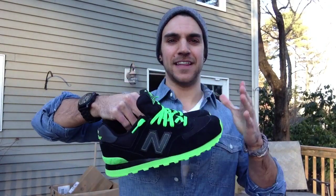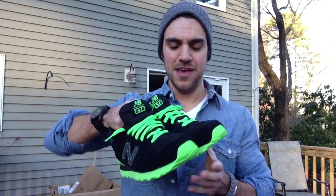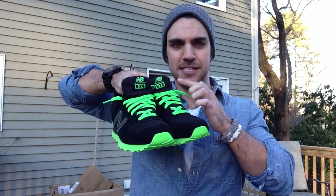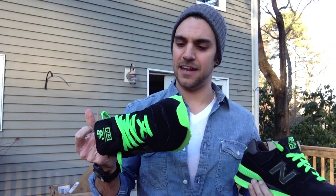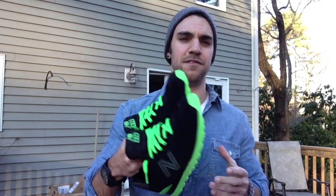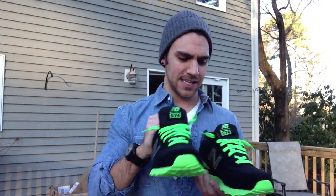They've got that LeBron Dunk Man feel. They've got the neon green laces, the neon green bottom, little hits up there. If I like something — great price, great quality, looks fresh on feet — then I'm going to buy it. So I was super pumped to come across these and I want to go ahead and get you guys some close-up shots.